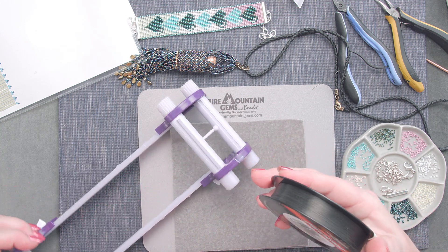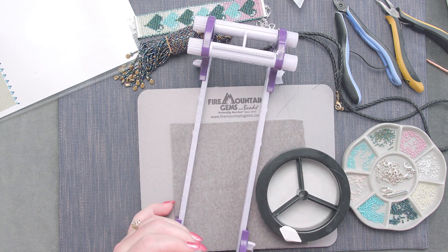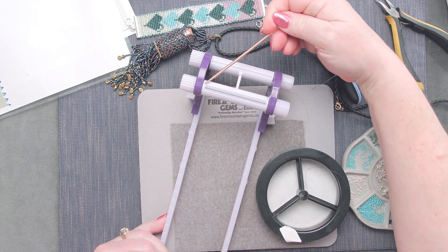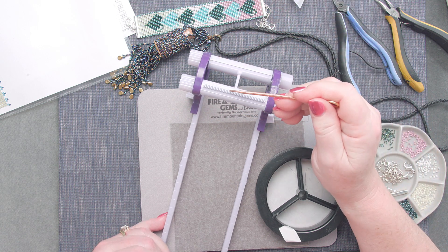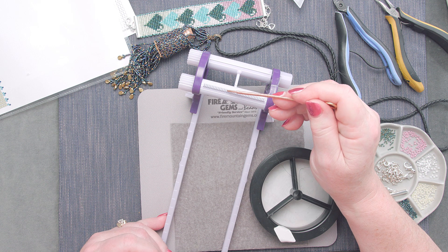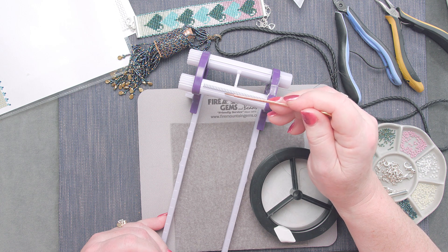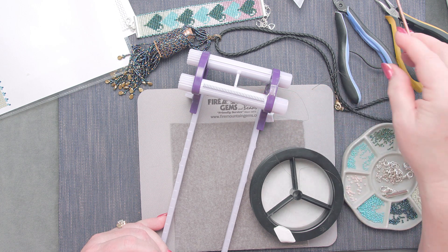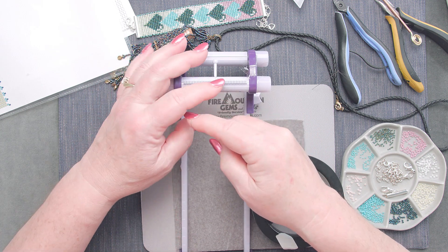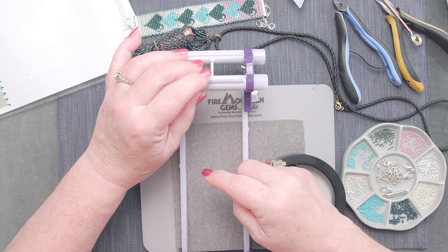I'm kind of low-tech — I grabbed a piece of scotch tape and I just tape it down. It works for me. You don't have to be fancy and high-tech all the time. Now on this loom there are these little teeth right here to hold your thread. The nice thing about this loom is the teeth are very close together but you can pick your size — if you're using a bigger seed bead you might just put your thread in every other tooth.